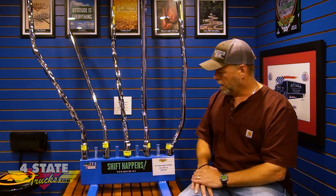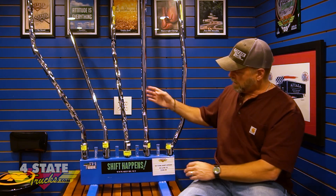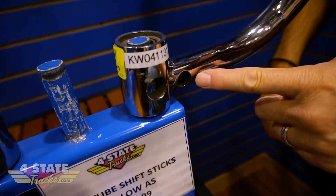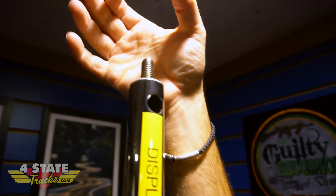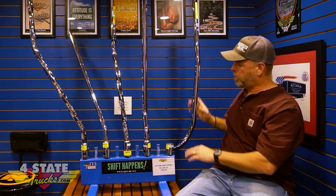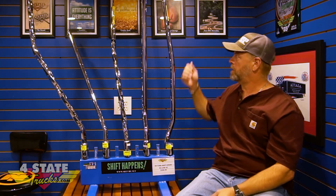They designed a really cool feature: all of these are drilled so that you can run your airline tubing inside the shifter, out of sight, and bring it out right underneath the shift knob — giving you a nice clean look, all polished out with a mirror finish.